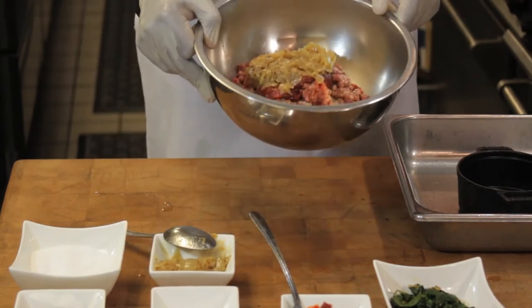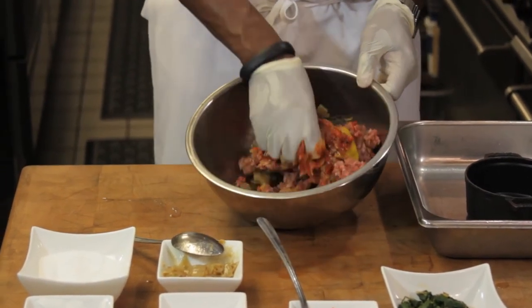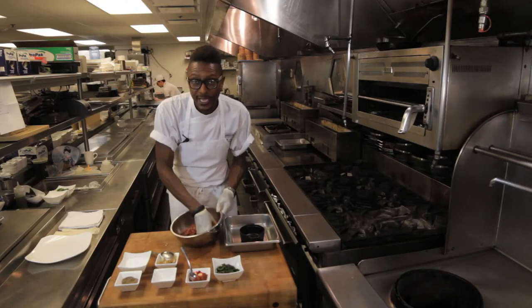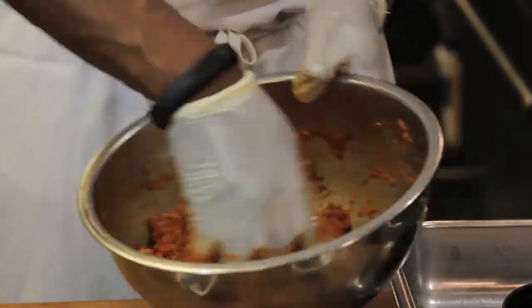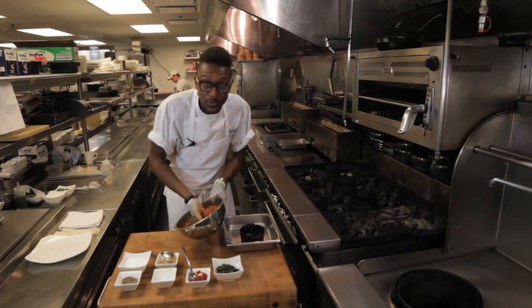We're just going to use our hands and get right in there. When working with meatloaf, I suggest breaking up the proteins a little bit so you have a more tender product. As you can see, the fibers are getting longer and your meatloaf is getting more and more tender. It's getting a little bit stickier now, so I know it's almost ready.